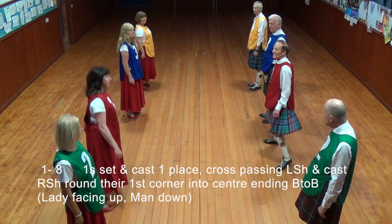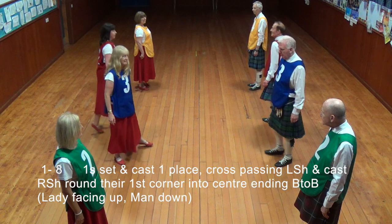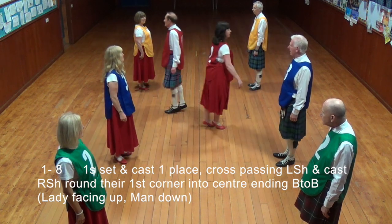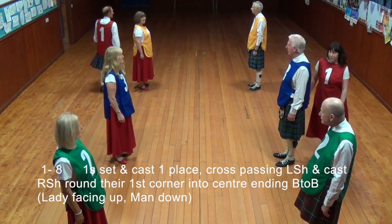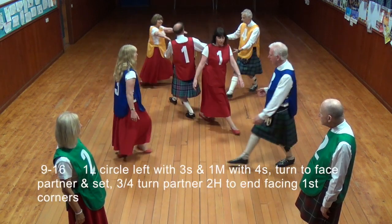Ones set, cast one place, cross passing left shoulder and cast right shoulder round the first corner into the centre of the dance, ending back to back, lady facing up, man down.